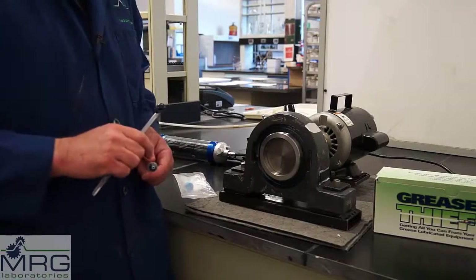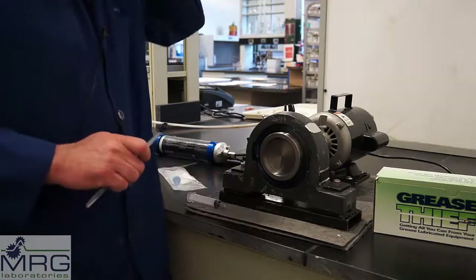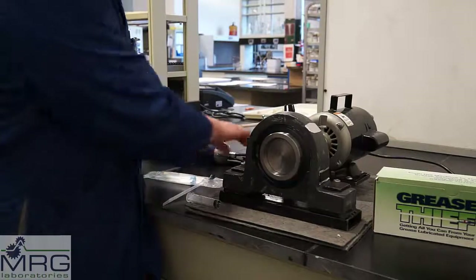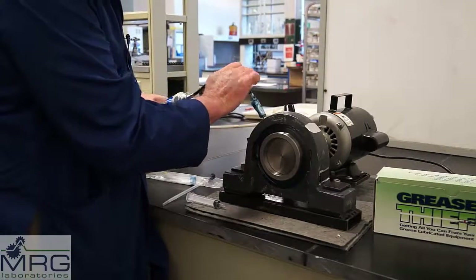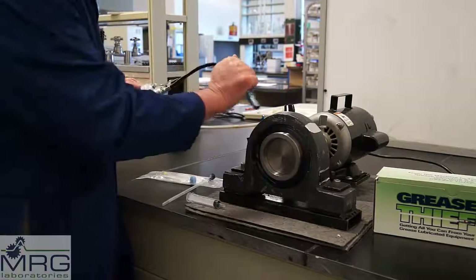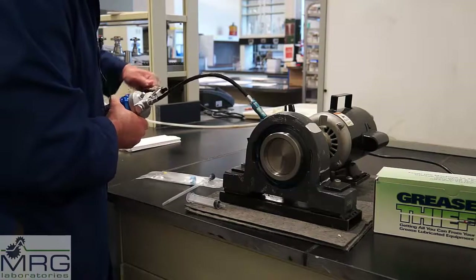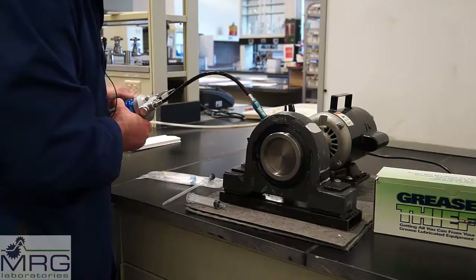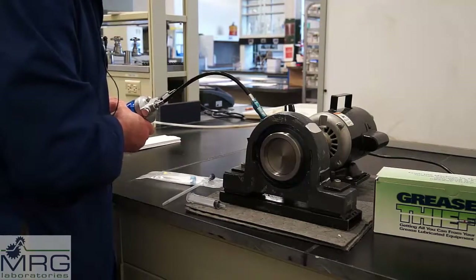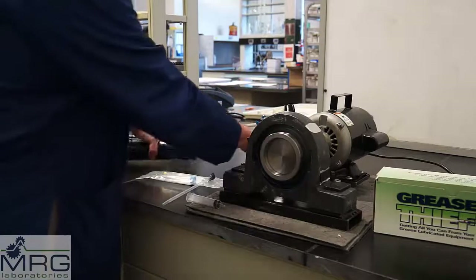We'll turn this bearing on now, and you might see some additional grease exit from the bearing. It may be appropriate to add some grease to assist with the purging process. Always add grease slowly and deliberately, never in excess of the amount specified.